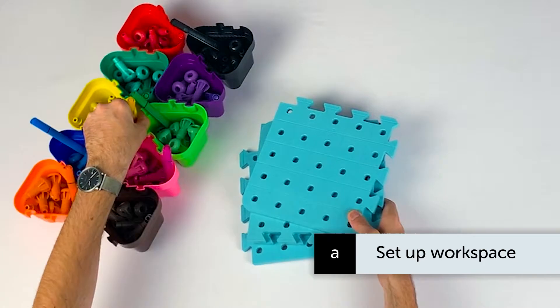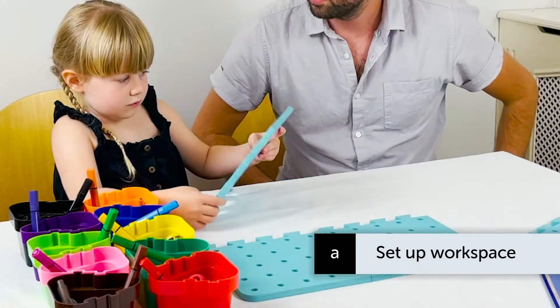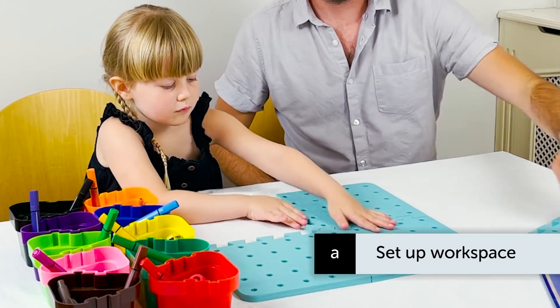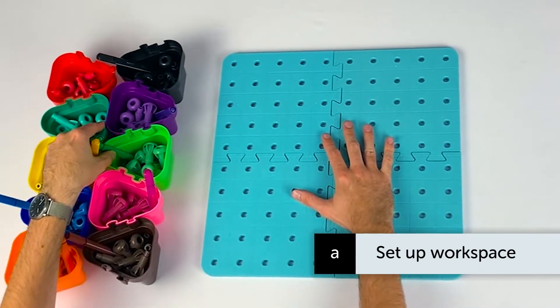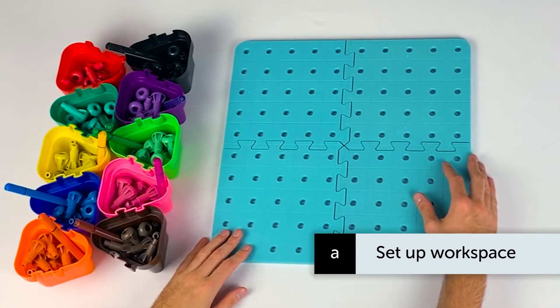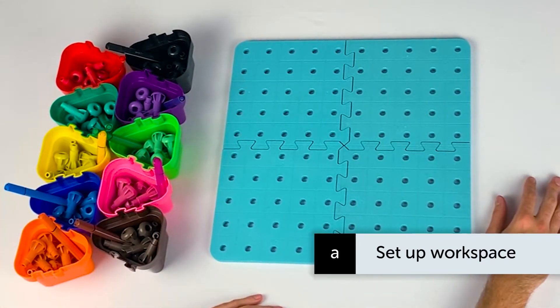Now select four quadrant pegboards and piece them together like a jigsaw. You can ask the child to do this as it can be a challenge in itself. As before, ensure that the pots and pegs are placed on the less dominant side of the pegboard. For example, a right-handed child would have the pots positioned on the left side and vice versa.